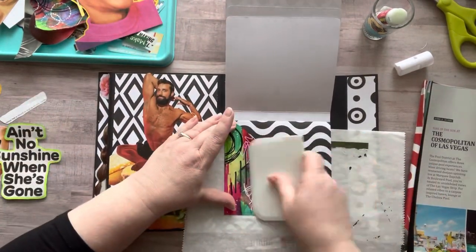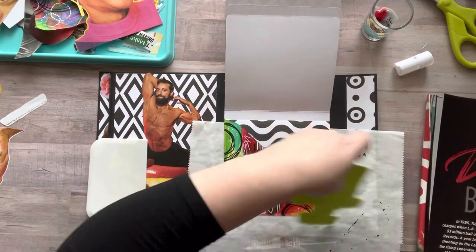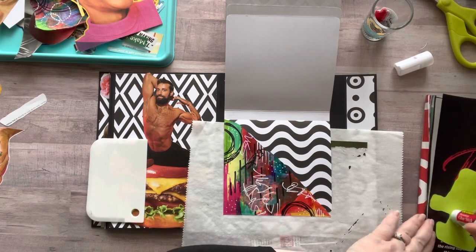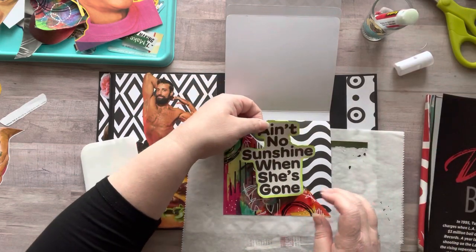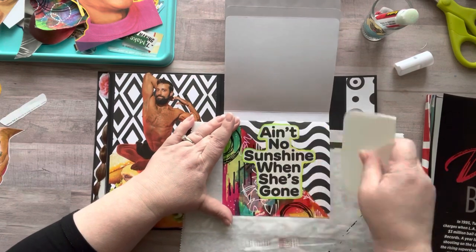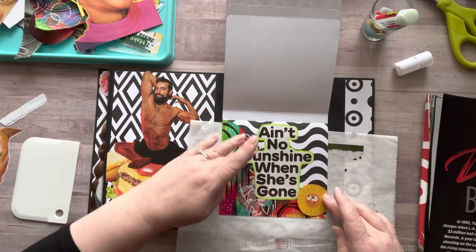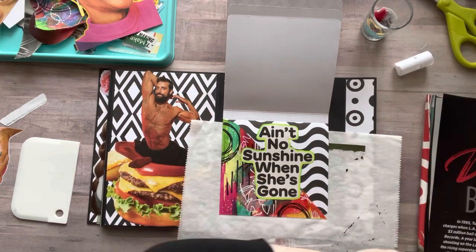I'm adding some more painted papers — oh my gosh, I love painted papers, I love doodling on them, I love coloring on them, so much fun! For the black and white I used Posca paint pens. I have lots of different paint pen brands but I really like the black and white Poscas. I have a set with three or four different sizes in white and three or four different sizes in black, and I love using those.